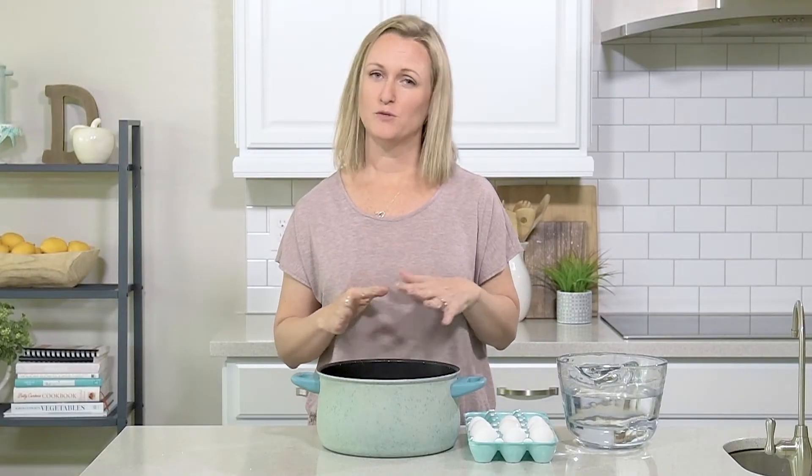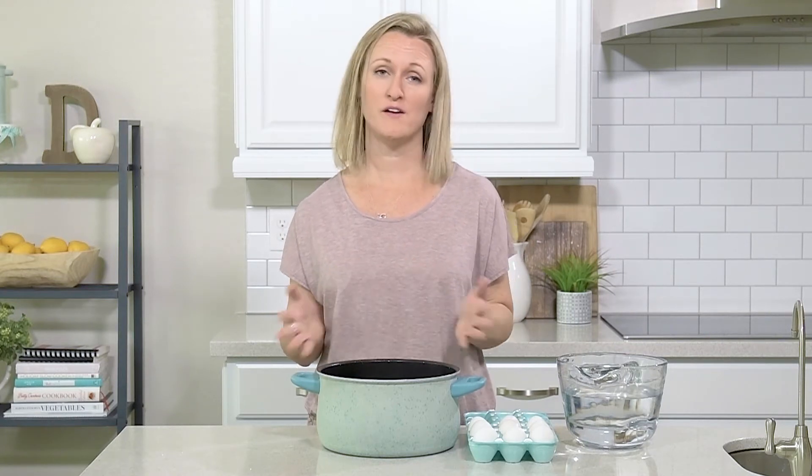When I'm making eggs I usually do about eight to a dozen, depending on what I'm going to be using them for, but you could seriously do this with just two or three — however many you need.